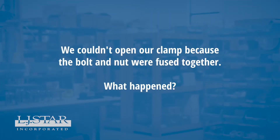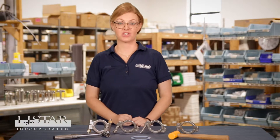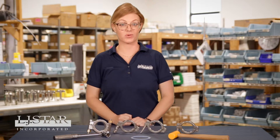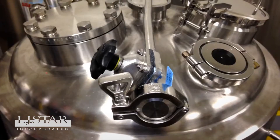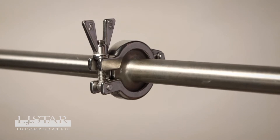We couldn't open our clamp because the bolt and nut were fused together. What happened? If you're using the wrong clamp for your application, its bolt and nut can be bound or locked together, making it hard or even impossible to open the clamp to service the connection. This is known as galling. Anti-galling is ensured by using a resident Nitronic 60 stainless steel alloy, along with a slightly softer 316 grade steel for the nut and bolt.